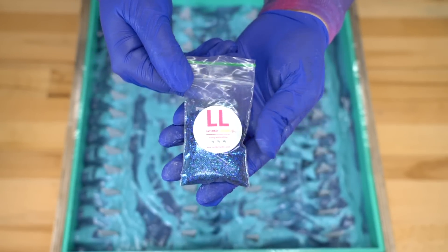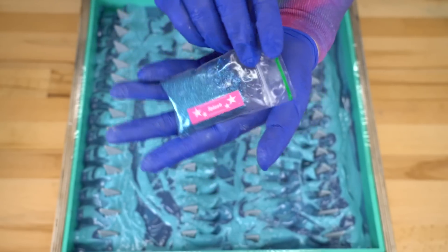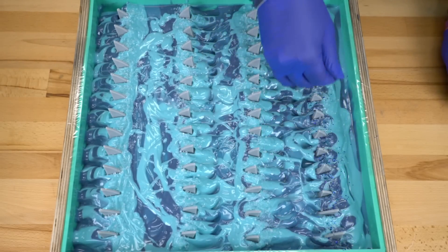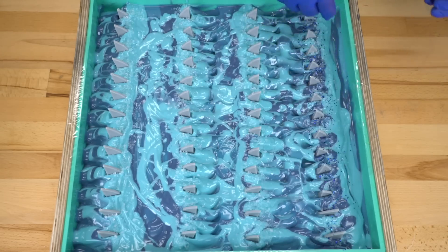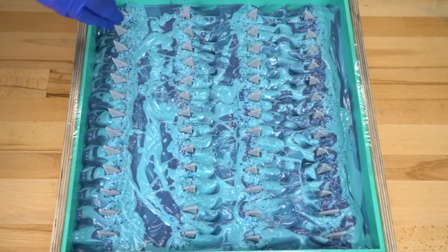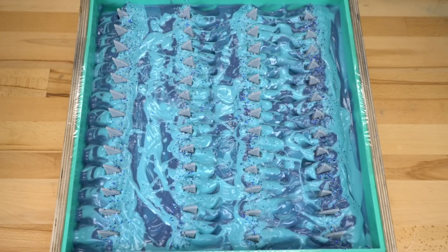So we have this biodegradable glitter from Latchkey Lusters, called Splash. It's really the perfect glitter for this because it's a little bit chunky and has some darker colors in it — I was really trying to work some darker colors into the top. Last little bit of glitter here, and we're just gonna leave it as is. This is what our shark soap looks like.